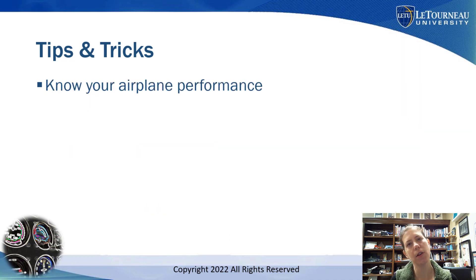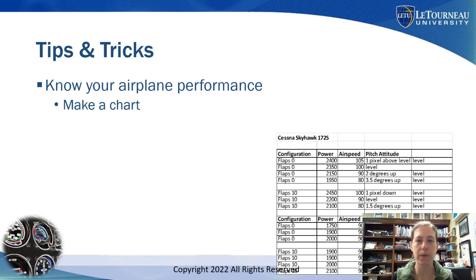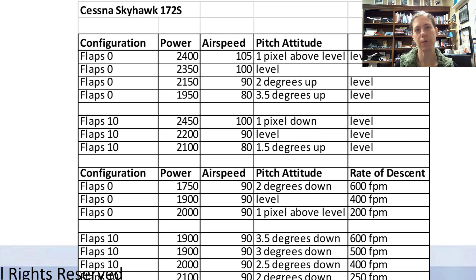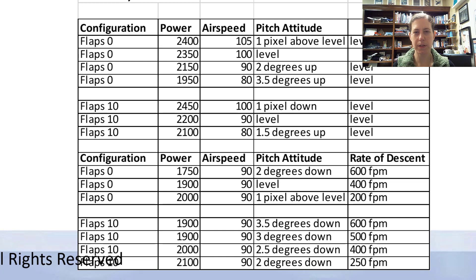Next, make sure you know your airplane's performance. What I've done is made a little chart. For the Skyhawk, I went out one day on a nice calm day and basically charted out for my specific plane different configurations — flap zero and flaps 10. I generally fly approaches with flaps 10, but you can do it with zero. I looked at my pitch attitude and different airspeed and power combinations. I keep this little paper handy in my kneeboard — I'm old school, I still have some paper stuff.